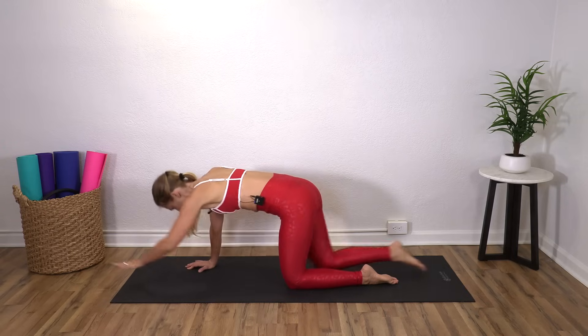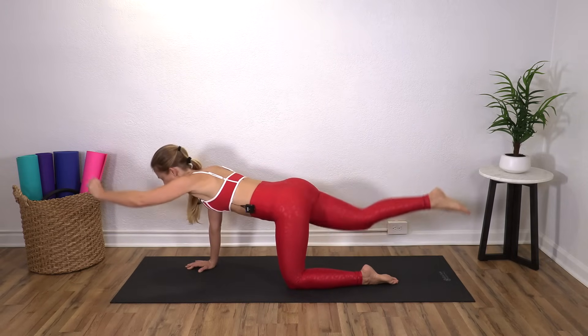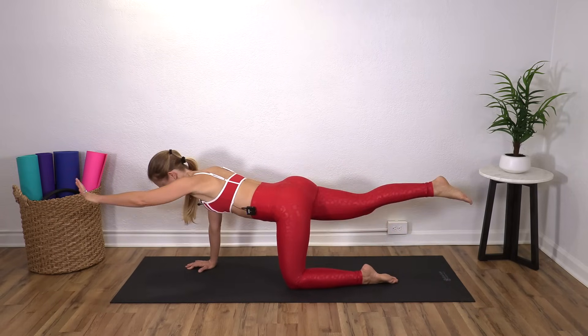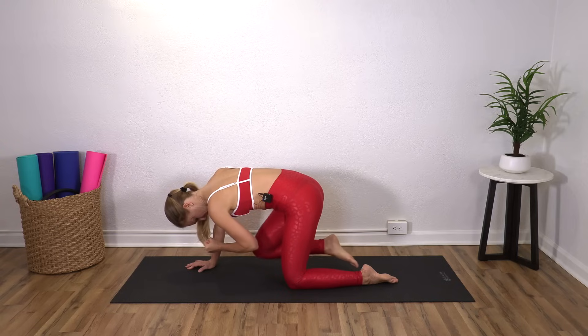Really tuck and round and pull your belly up. Inhale to reach. Exhale. So we have everything working here. We've got abs working. We've got your right arm working quite a bit. And then we've got that left hip working to keep you balanced.